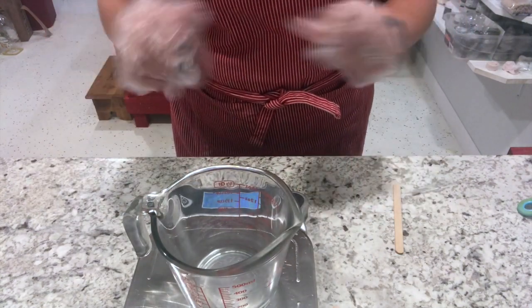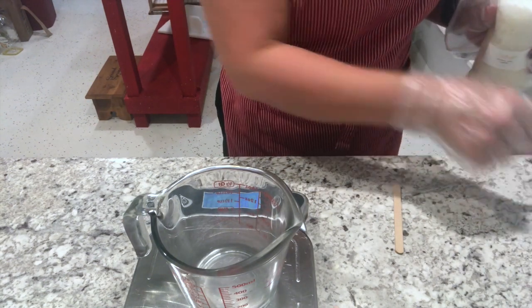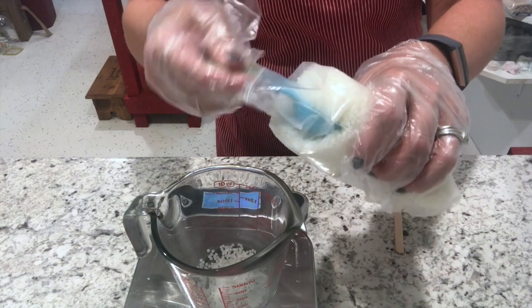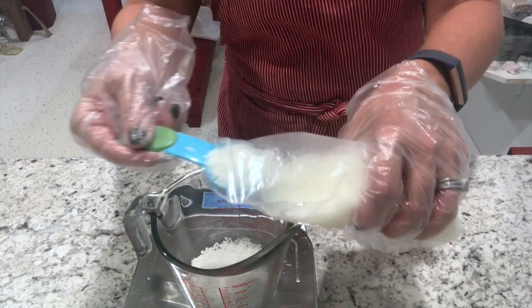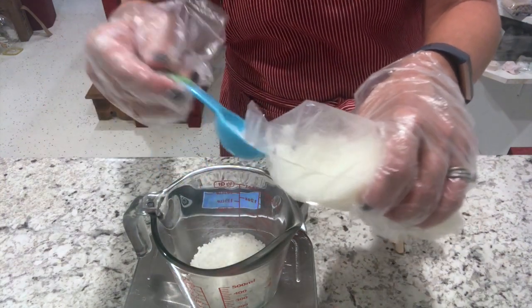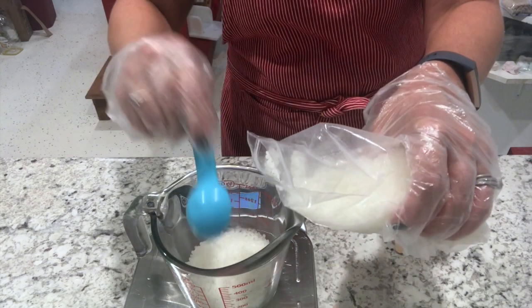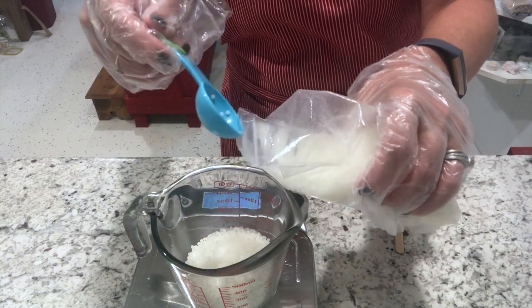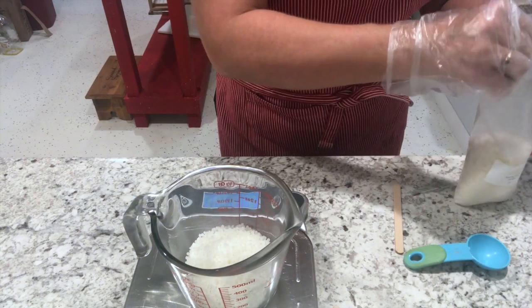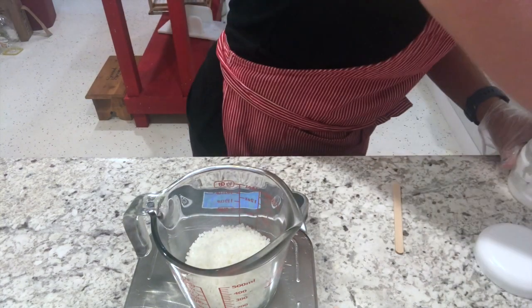I'm going to take you with me as I make some lip balms today. These are the best lip balms - I've been making them for the past five years and the recipe has not changed. I'm making a larger batch today doing three different kinds: vanilla, chocolate, and strawberry, which are my new balms for the fall. I'm adding in my beeswax now.